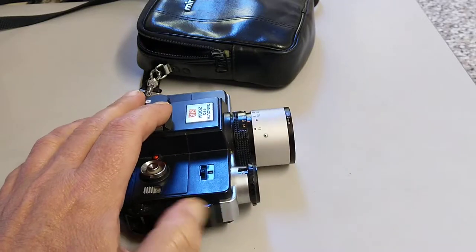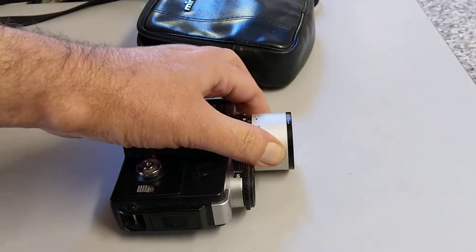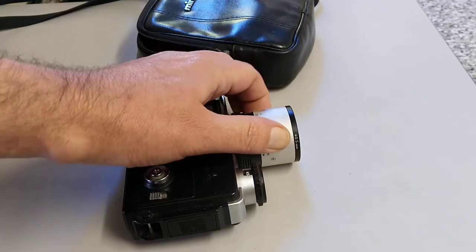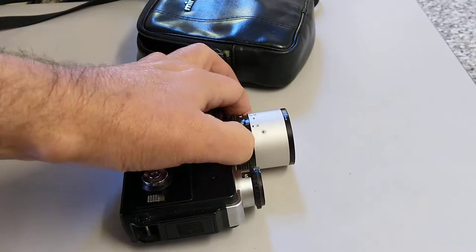It has a zoom lens on it — as it says it's an equivalent of a 50 to 100. Manual focus, and obviously you know you're looking through the viewfinder, you're seeing what the camera's taking.